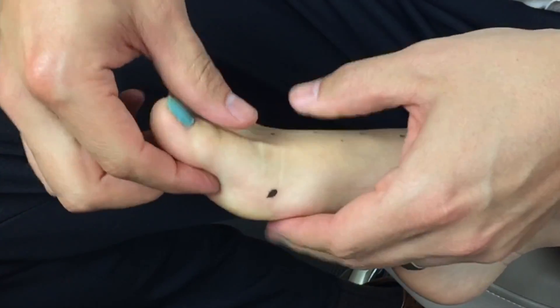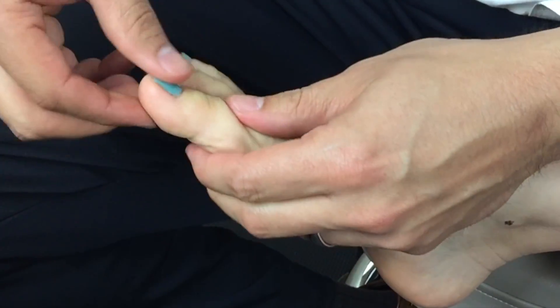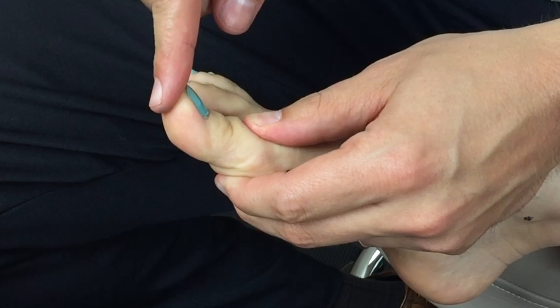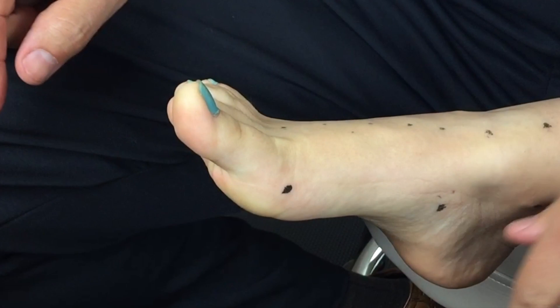Looking at the IP joint of the hallux, it's very important to get a rough estimate of the ability of that joint to compensate for a loss of MTP joint motion. It is a very robust joint and very rarely develops degenerative changes, which is a silver lining for those patients that have MTP joint arthritis.